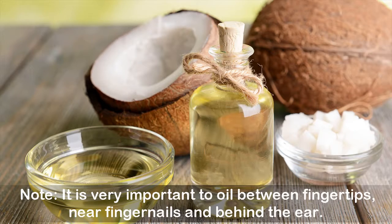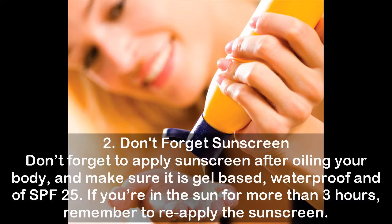Tip 2: Don't forget sunscreen. Don't forget to apply sunscreen after oiling your body, and make sure it is gel-based, waterproof, and of SPF 25. If you're in the sun for more than 3 hours, remember to reapply the sunscreen.